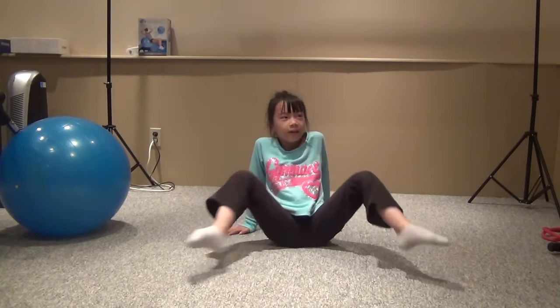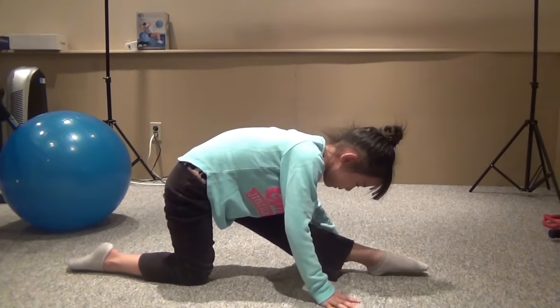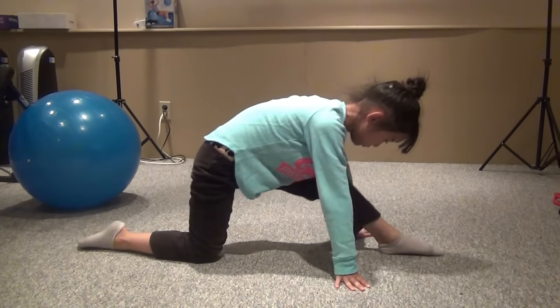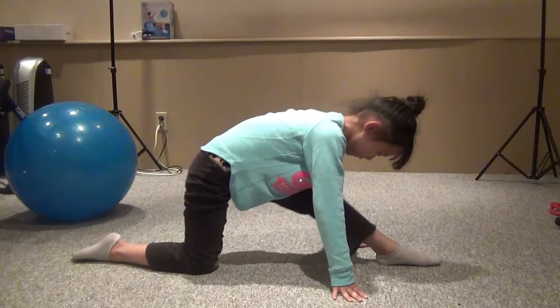You can also do the back leg — same thing. One, two, three.